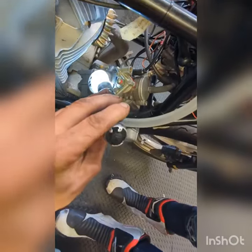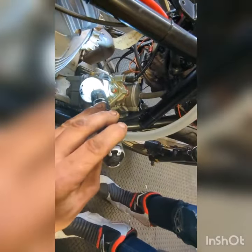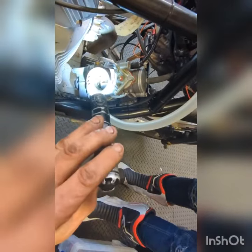Be careful, come closer. Look here — where is the throttle? Now, every time when you're opening it, you see the petrol?